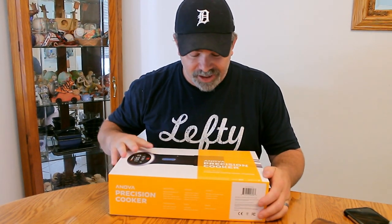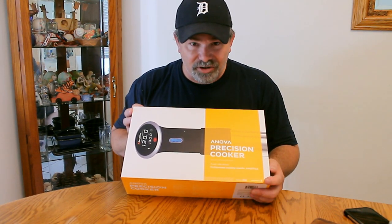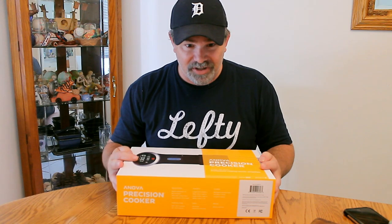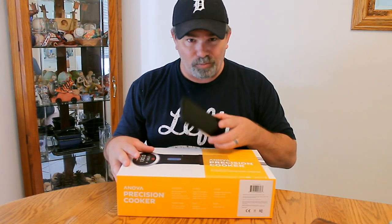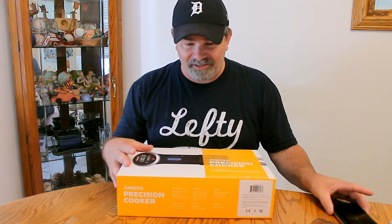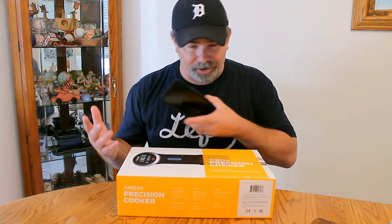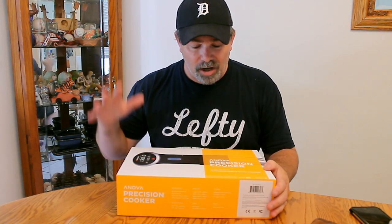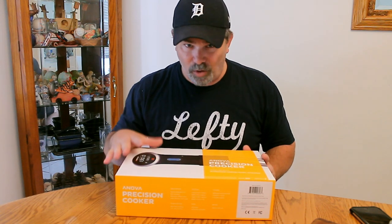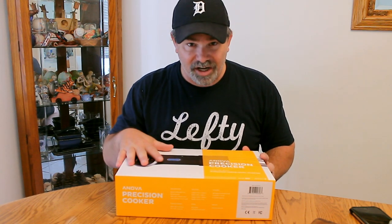The next great gift idea for your home chef is the Anova Precision Cooker — this is the tool you need to cook sous vide. We've actually got two of these because we use them quite a bit. This is the Bluetooth model, controlled by an app on your smartphone. There's also a Wi-Fi model you can control from anywhere as long as you have a signal on your smart device. These run about $129 on Amazon — especially great if your home chef wants to start doing water bath or sous vide cooking.